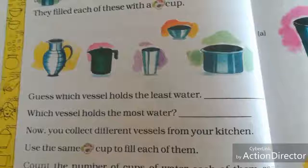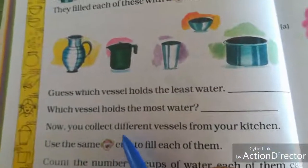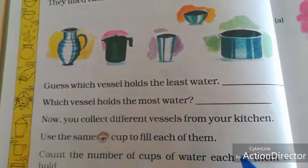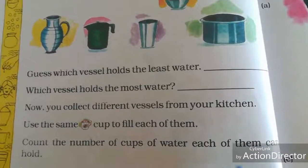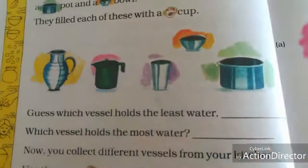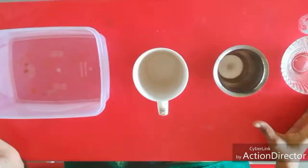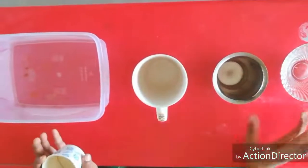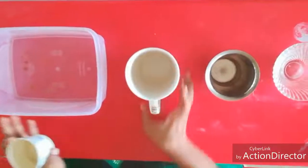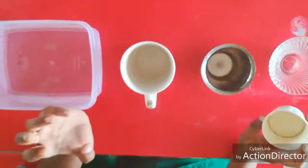Least means a small amount, most means a large amount. Now you collect the different vessels from your kitchen and use the same cup to fill each of them. Count the number of cups of water each can hold. I am going to explain this with an experiment. I collected a bowl, a glass, a mug, and a pot, and I will fill all these vessels using this cup.